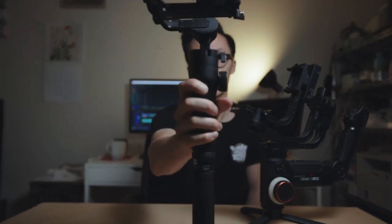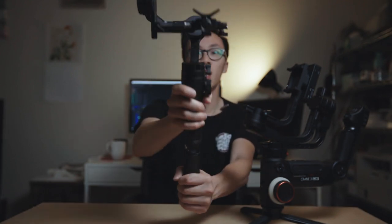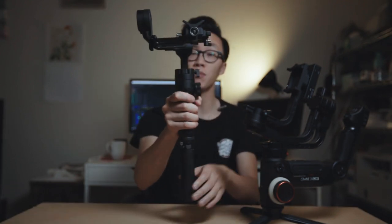I'm going to quickly go over some other important differences between these two gimbals. On the Weebill Lab, you now have a dedicated trigger button on the front which allows you to press and hold down on it to activate full follow mode, so that when you tilt the gimbal down, up, or pan it left and right, the camera also pans and moves with the gimbal itself.